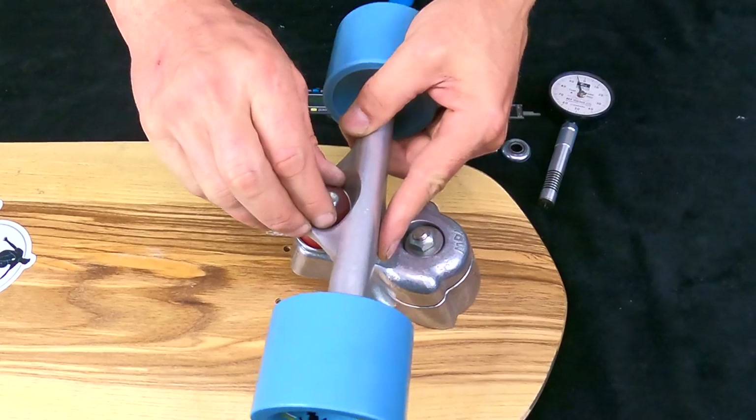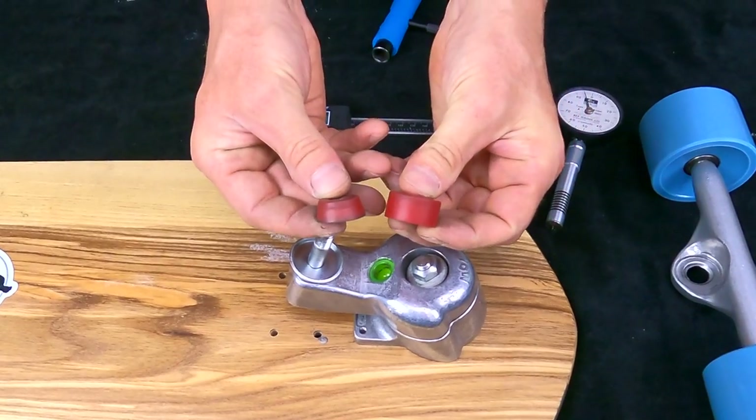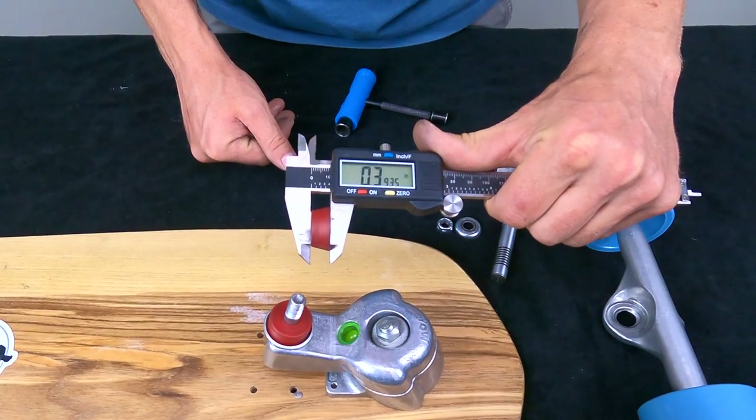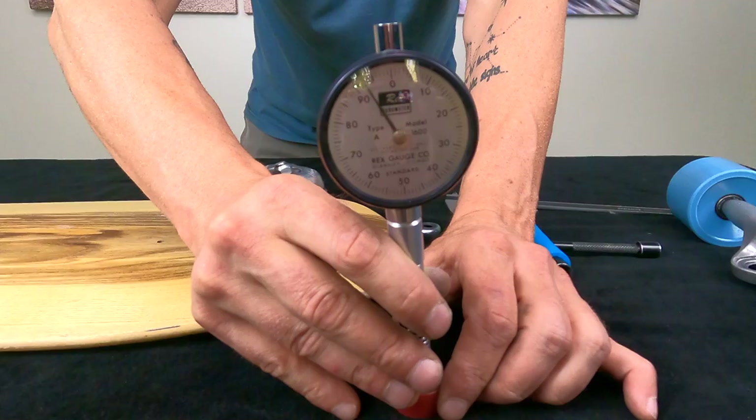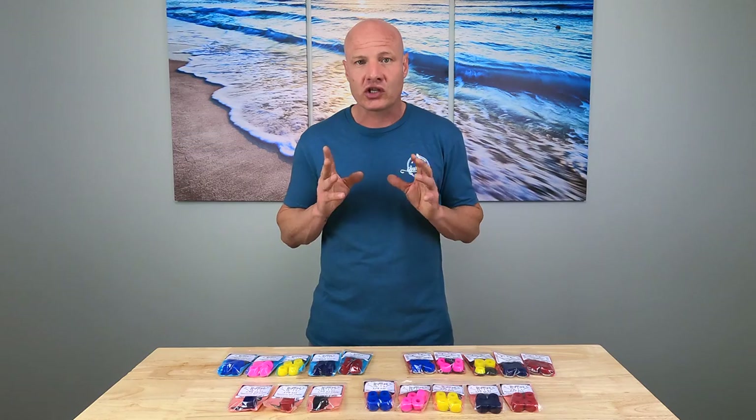Here's how I go about upgrading and customizing with bushings. First, I find out three things about the bushings I'm replacing: the type of bushing — on surfskates, typically a barrel or a cone; the size of the bushings, not just height but other measurements as well, which is where digital calipers are very useful; and the durometer of the bushings, which is where I use my Shore A durometer gauge. I always measure because even though stock bushings list a certain number, most of them are actually off from what they're listed. The type, size, and durometer gives me the baseline information I need.